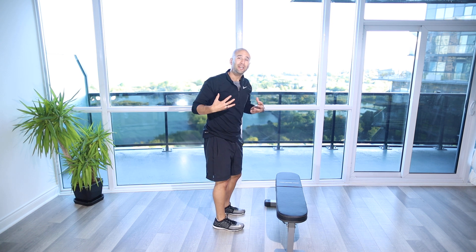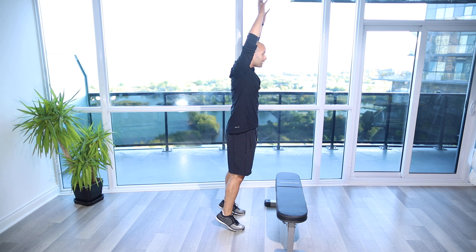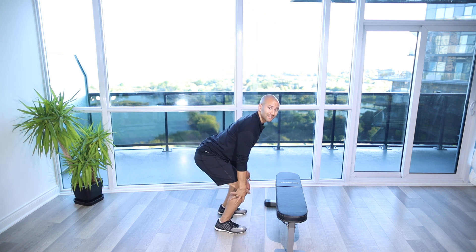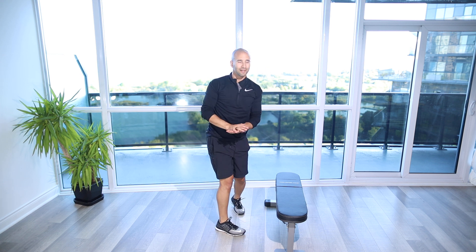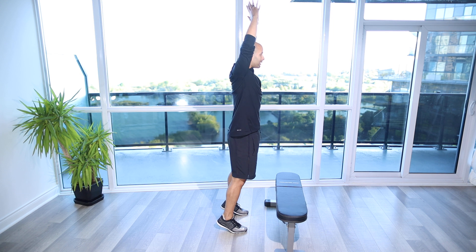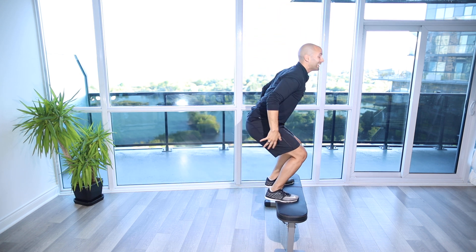You're going to notice here that I'm using a bit of a preload. I'm doing a snap-down, where I'm tall, fully extended through my body. Coming down, I'm loading the tissue — it's like I'm loading a spring. And then when I hit the ground, I'm trying to bounce off the ground.